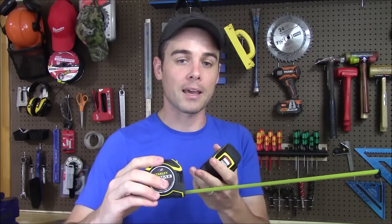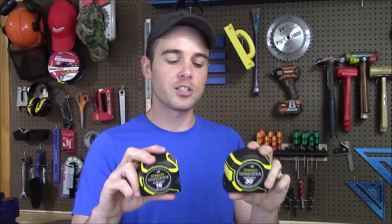As for which one to choose: for small projects the 16 foot will meet all your needs. For larger projects or a good all-around tape, look at the 25 or 30 foot versions — other than a little extra size and weight, you nearly double the length. If you like this video please click like, and if you like my channel please subscribe. Thanks for watching.